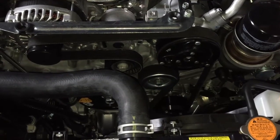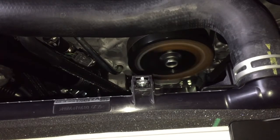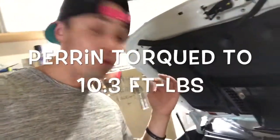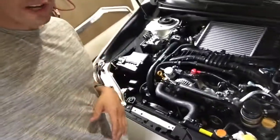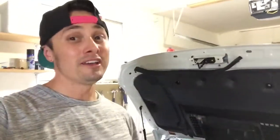Everything's torqued up — we're just going to let her rip. Thanks for sticking around on this video. I've just been taking my time to make sure everything's on there to spec per the Perrin and fluid damper instructions. There was no wobbling on the harmonic damper now that it's installed, so everything looks good. The Perrin pulley is torqued down perfectly, no wobbling there. Belt alignment is great. What I'm going to do now is just finish reinstalling my fan, intake snorkel, and get the cover back on. I'm going to give a test drive and I'll let you guys know what I think.